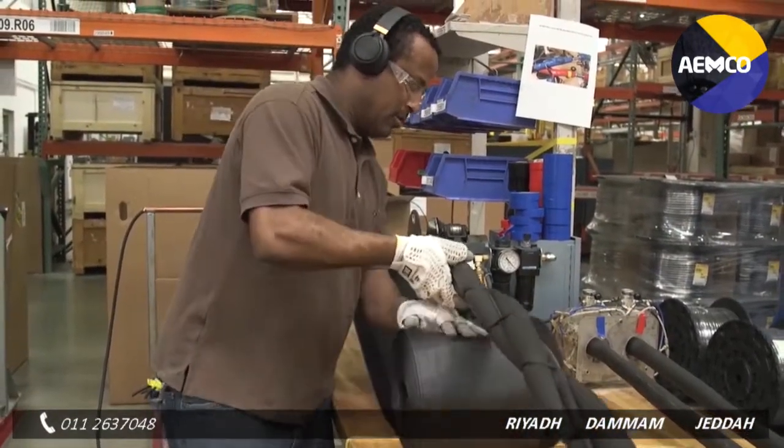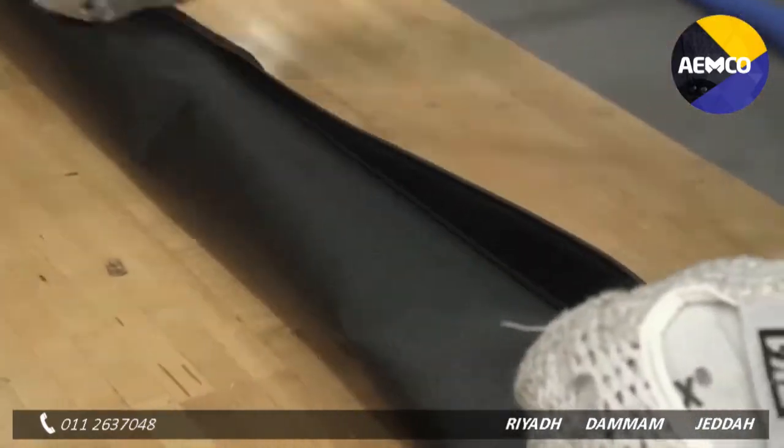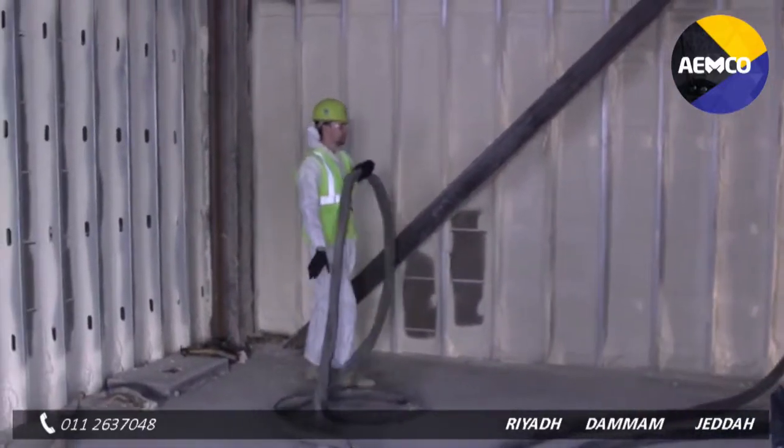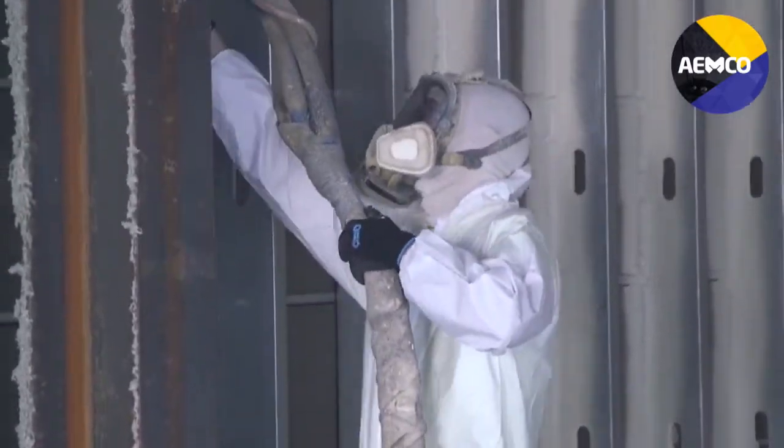The scuff guard has been great. We do a lot of rough service, so with the scuff guard we haven't had near as much trouble. It pulls a lot smoother — it glides along the joists and the ground a lot easier. It's a lot easier to move.